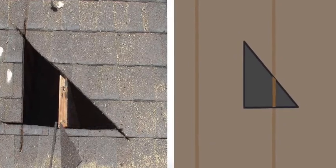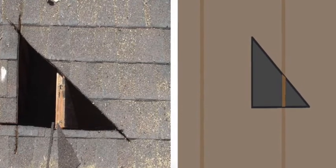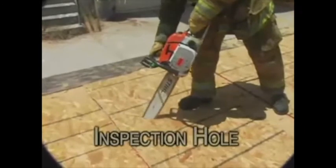An inspection hole is a triangular hole with 24 inch sides. It's used to determine rafter type and location and roofing material present. Perform an inspection hole away from the direction of travel, as this is a bigger hole and could cause someone to fall in it otherwise.